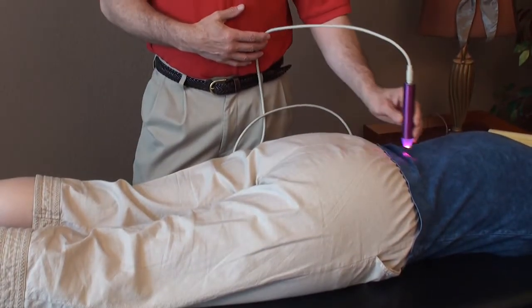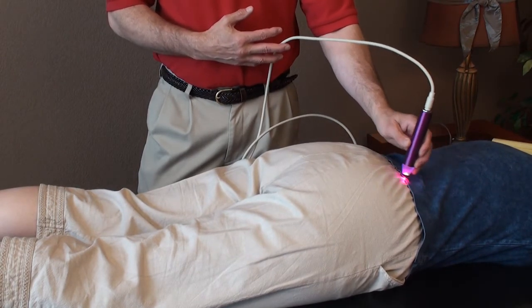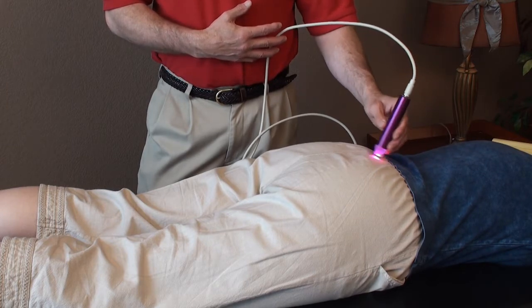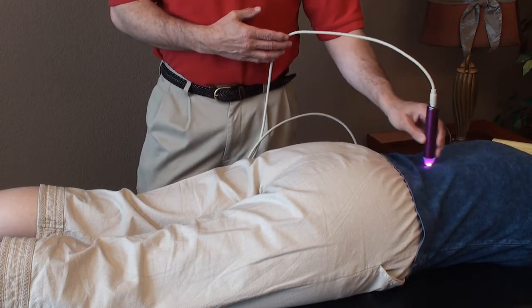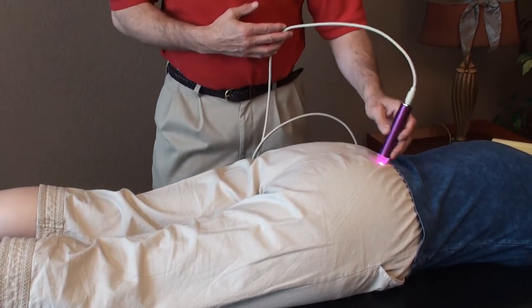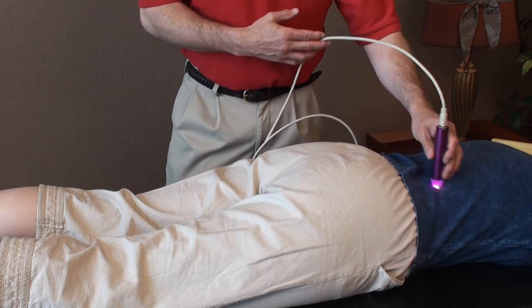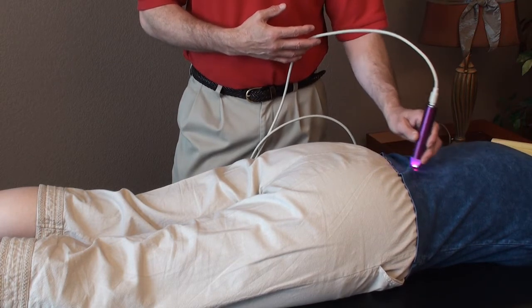Now we're moving to treatment for the lower half of the body. Low back pain is one of the most common problems I treat, and you can treat it at home using low-level laser therapy. Place it right in the low back where you feel the pain and saturate that area. This is something you could do while reading, watching television, or sitting at the computer. When treating the low back, treat all the way to the cerebellum as before — saturate the region, do crisscross patterns, and work above and below the pain points.